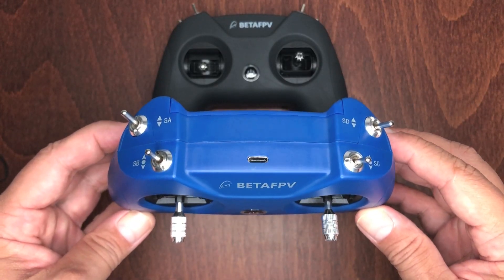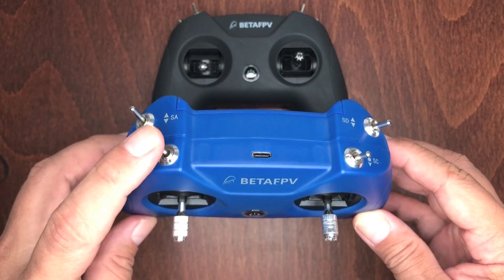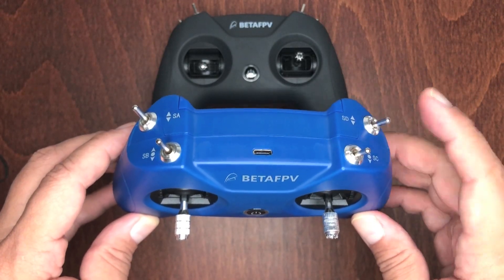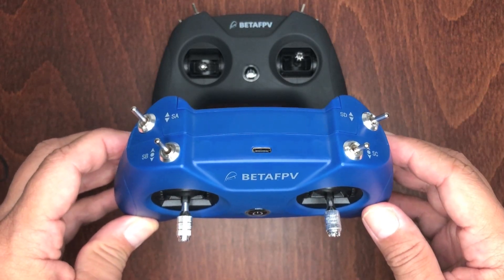As you can see on the top, it has the same four switches as the LiteRadio 2 SE — the A switch, B switch, C switch, and D switch — and these can be assigned a function within the simulator app.